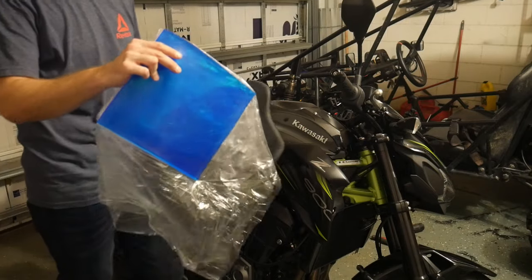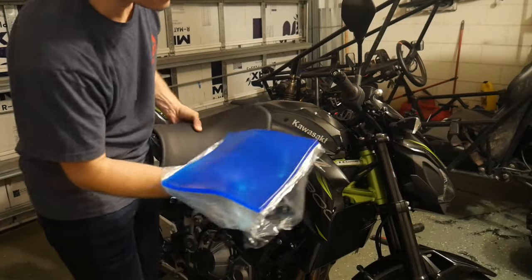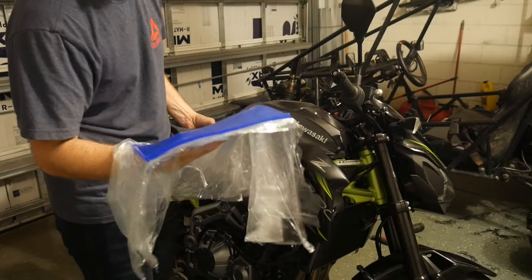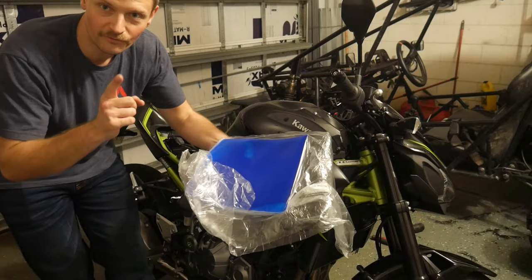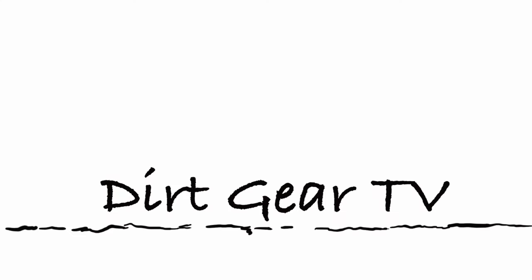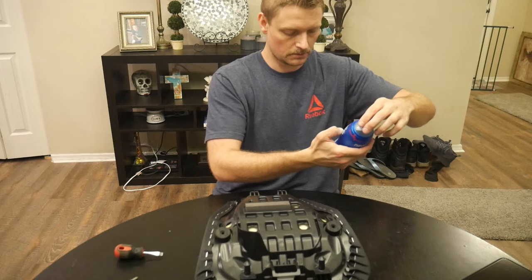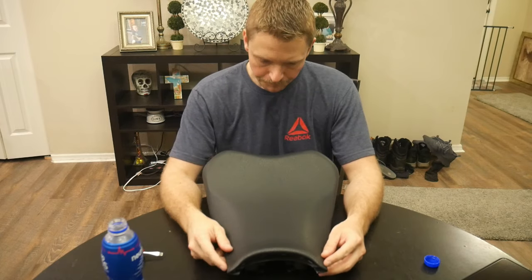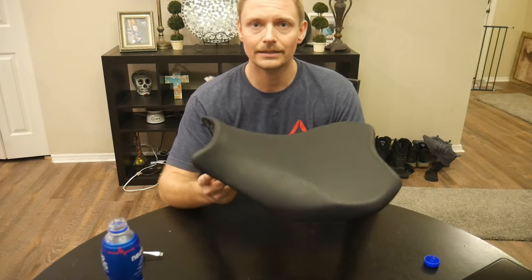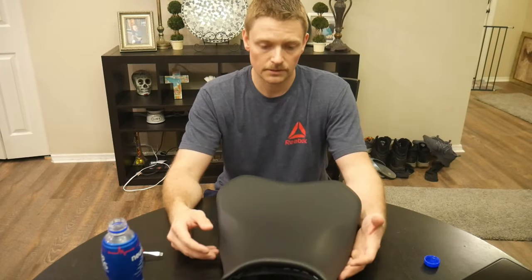What I've got for the Z900 is this gel insert — this is not ballistics gel, well, actually it might be, it feels kind of similar. Anyway, this is going to go in there and we're going to fix this problem. So here we have one Kawasaki torture device.